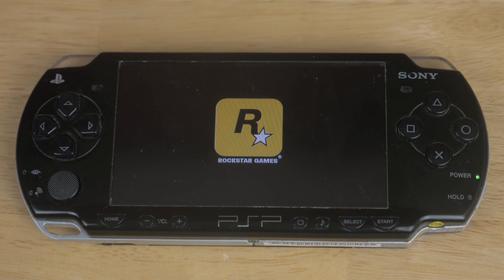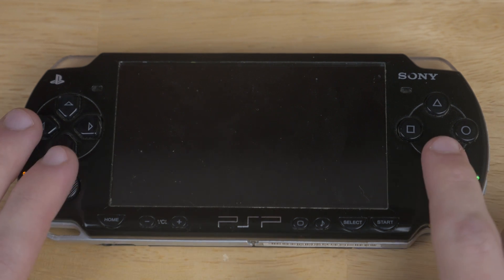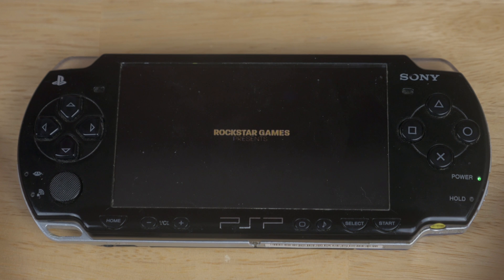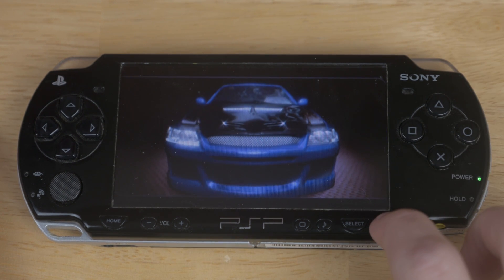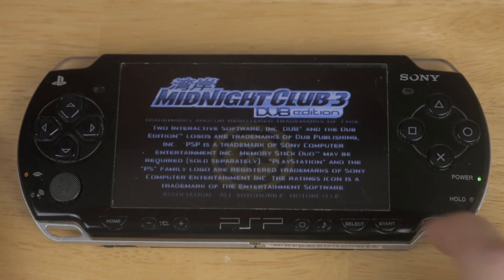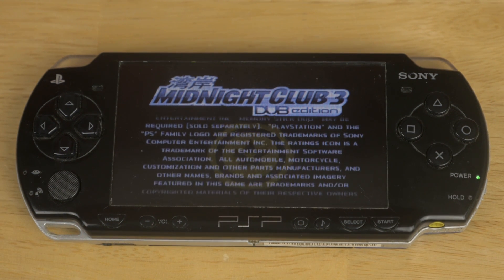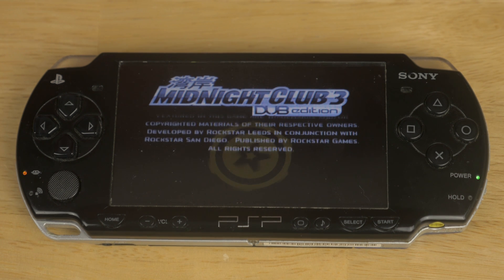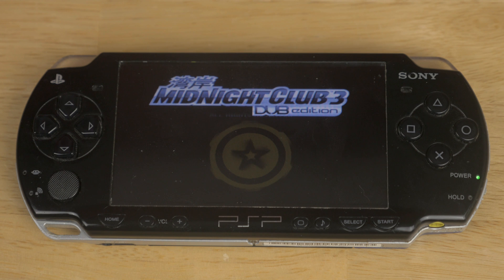Real quick, before I end the video, something I want to mention is I'm actually using an unofficial memory stick adapter for my PSP to get higher storage for way cheaper. Because the Sony cards are pretty nice, but they're insanely expensive compared to what you can get. I bought an adapter for a microSD card — it was like $5 — and so I have 32 gigs, instead of the 1 gig Sony stick I used to use. Obviously, that can fit way more games.